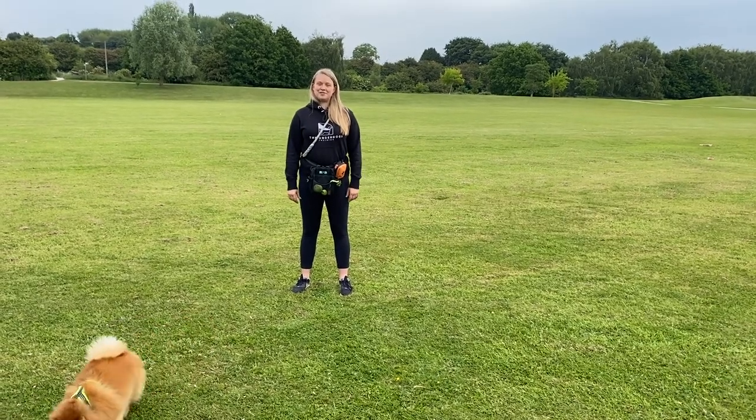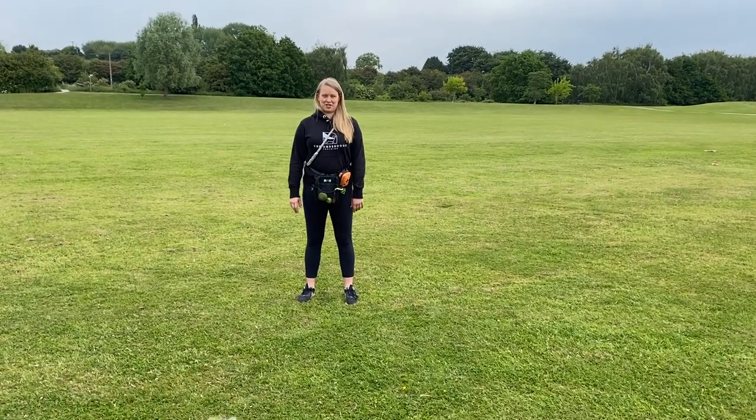Hi, I'm Eve and I am the owner and founder of The Underdogs Training. We specialise in training blind dogs.